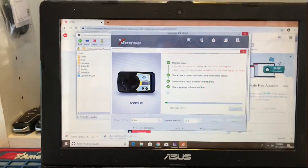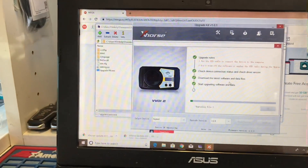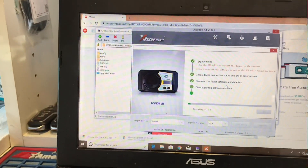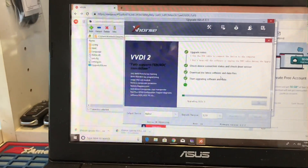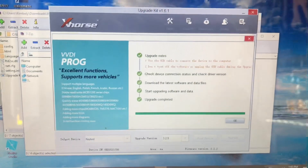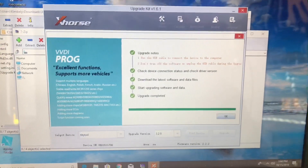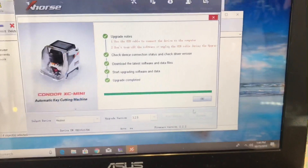This upgrade should help if you were having error codes with some universal wired remotes that were saying error — updating should help with that, and there should be new features. I'm going to show you guys some of those new features after we're done. Upgrade is complete — it took about 40 minutes. Press OK.